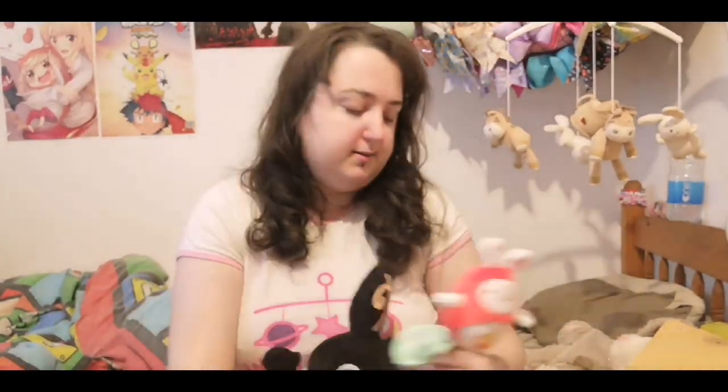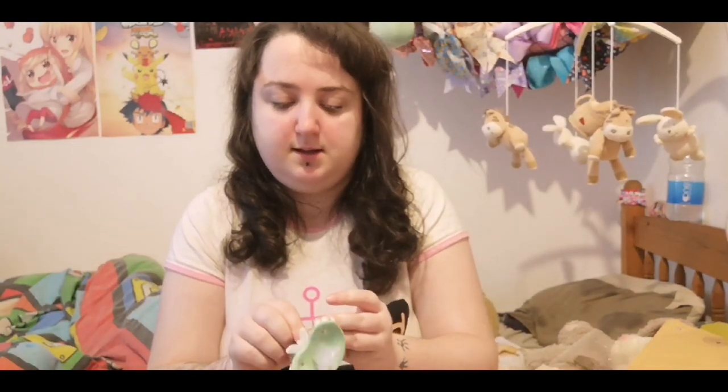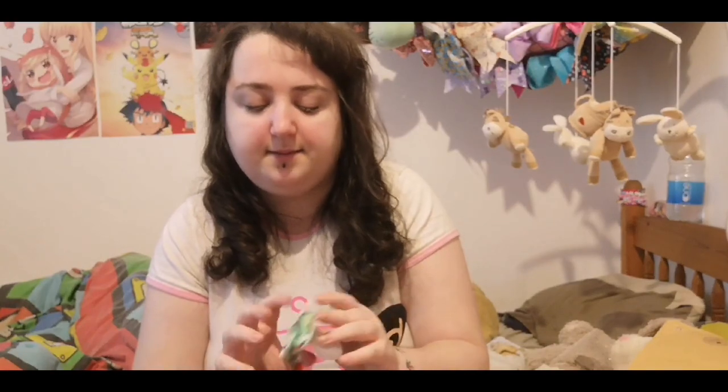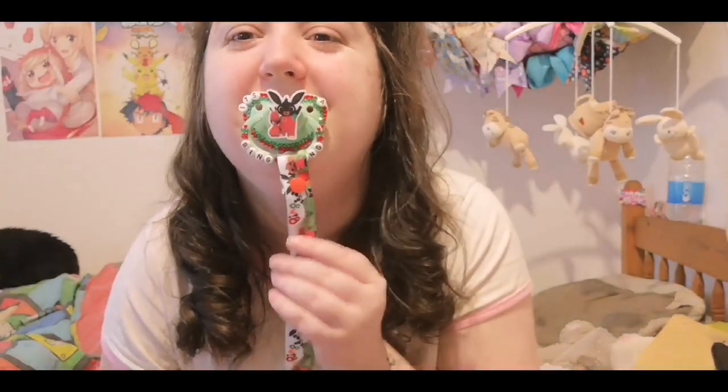I'm so happy with it. It's a shame I can't find my Flop, which is the orange character on it. I will put the clip on and show you what it looks like with the clip. I got to choose the ribbon for the clip as well — she sent me quite a few options. The owner of this store is so lovely. Oh my gosh, they go perfectly together!